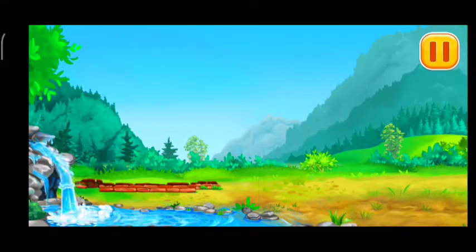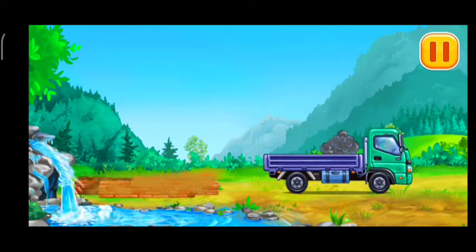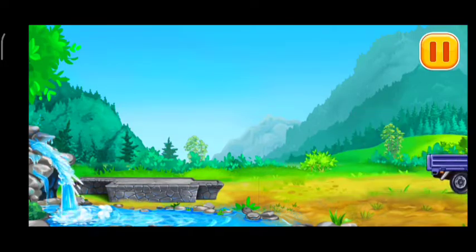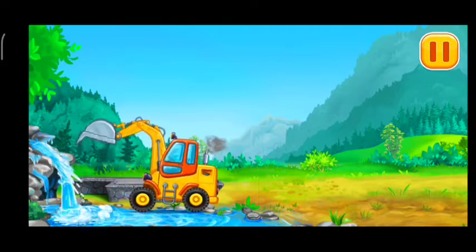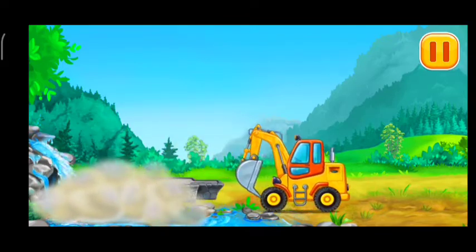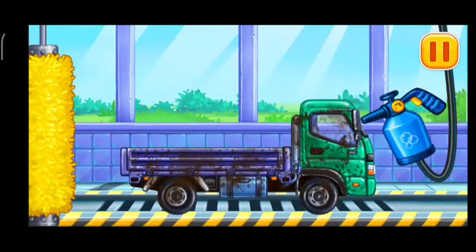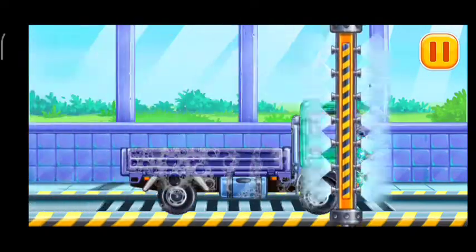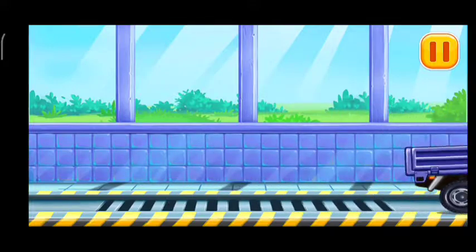Let's get the foundation and the stream ready! Now we need to wash the drop side truck clean! We did it!